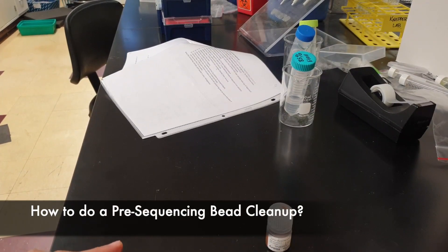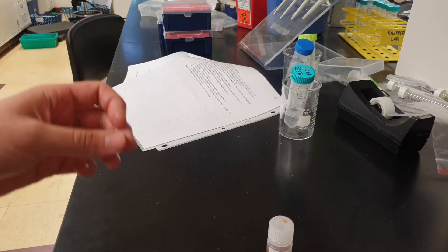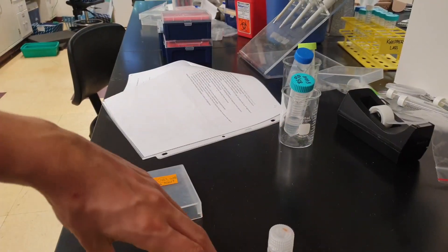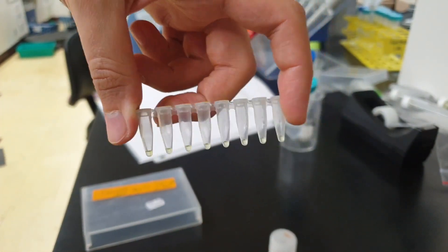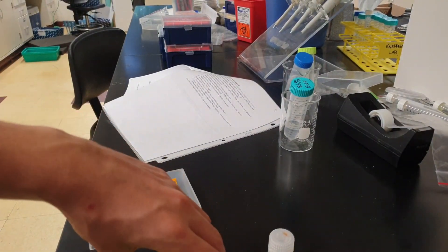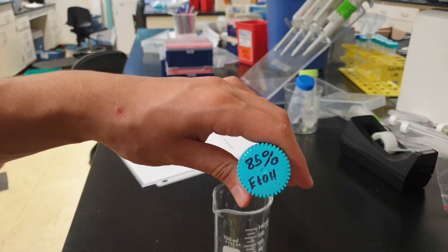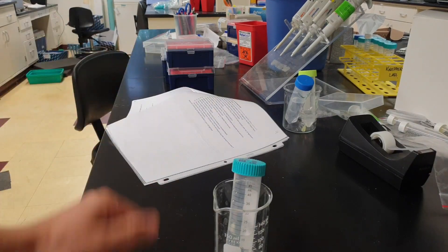Hi everyone. In this tutorial we're going to be doing the pre-sequencing bead cleanup. This step is done to remove any excess dyes before we take our product into the sequencer. What we have here are our post-pick dye sequencing products — about 10 microliters in each tube. We have AxiPrep beads and 85% ethanol. It's going to be several steps, so let's get right into it.